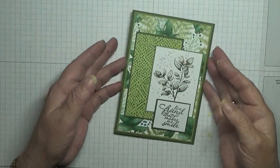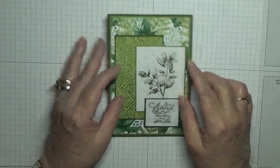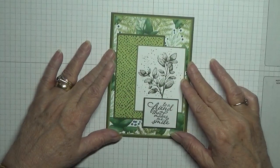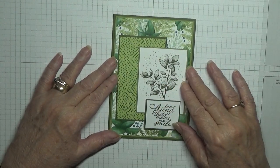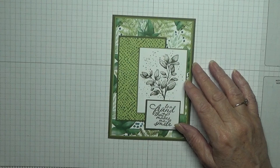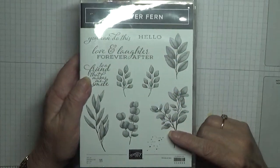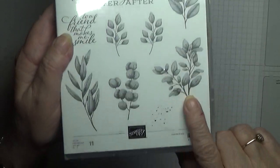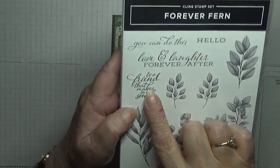This card is for my card pals, as the month of March is green, and this is what I've come up with for this month's card. I've used the stamp set Forever Fern, and I've used that stamp splatters dot stamp and 'to a friend that makes me smile'.